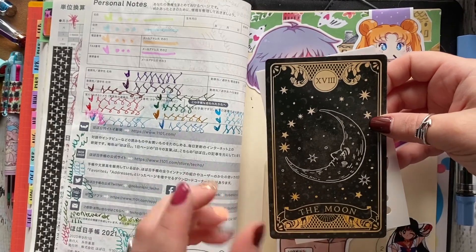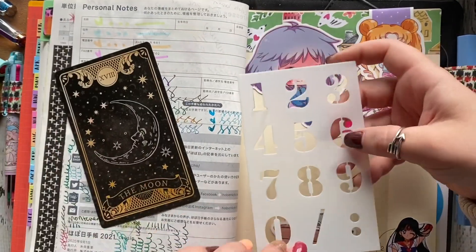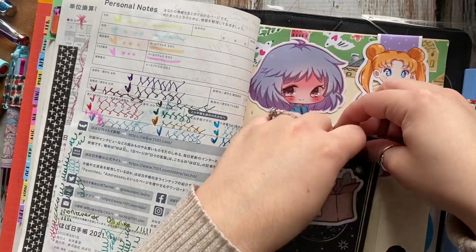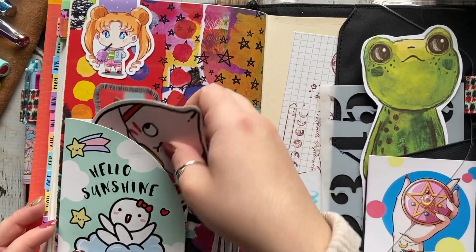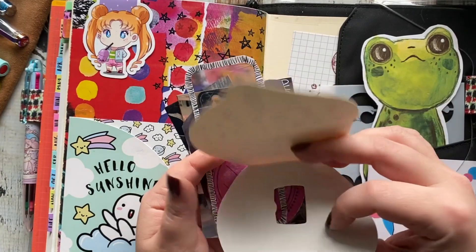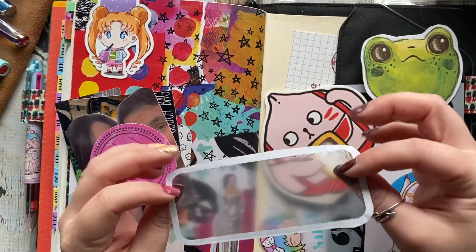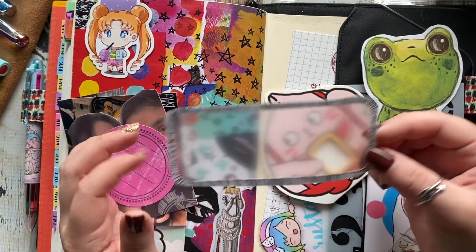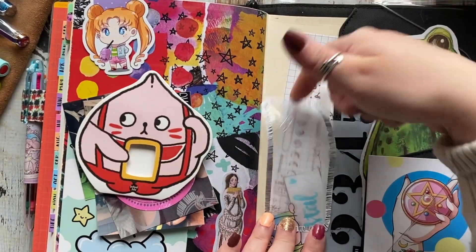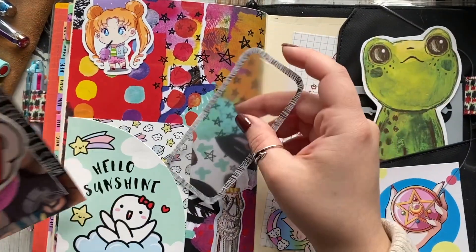Behind that, I have a tarot card from Michaels that they had in their Halloween section, and a number stencil from Allie Brown. In the back here, this is the other sticker flake packaging — I'll probably put some sticky notes in here too. I saw this idea on an Instagram post where you take the plastic window part of a piece of junk mail, glue it on the page, and if you have flower stickers you can make it look like a vase. I thought it looked really cool, so I have that here to use in a future spread.